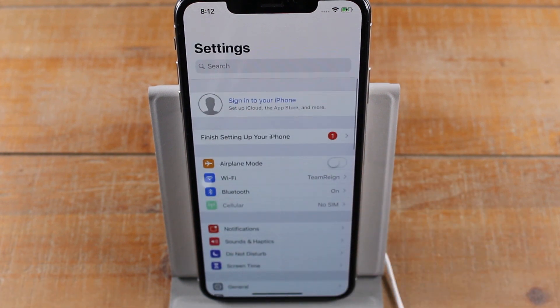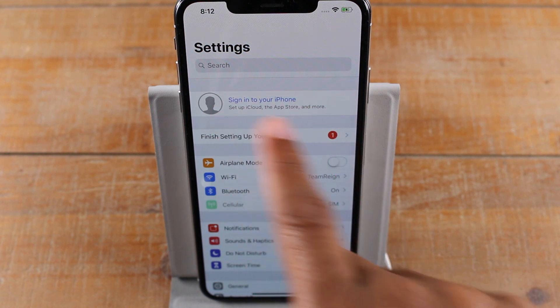So now that's done, when you go back to the top, it should just say sign into your iPhone or your iCloud. That's how you know you're fully signed out of your account.